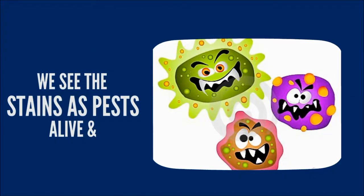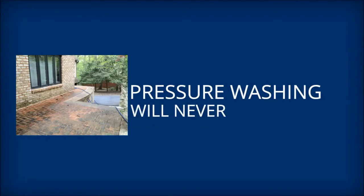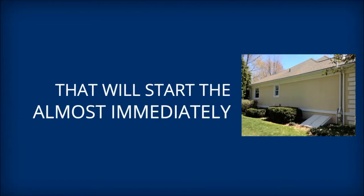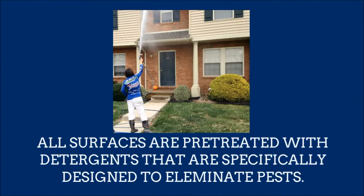These pests are alive and contagious — like mold, bacteria, moss, and algae. Pressure washing alone will never fully sanitize the surfaces. There will always be microscopic residue left, and that will start the regrowth of these pests almost immediately. With soft washing, all surfaces are pre-treated with detergents that are specifically designed to eliminate the types of pests commonly found growing and living on exteriors of structures.